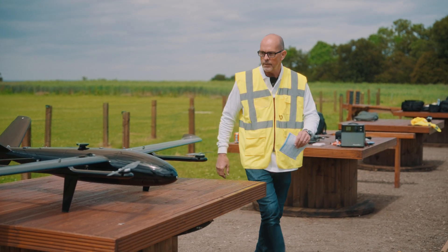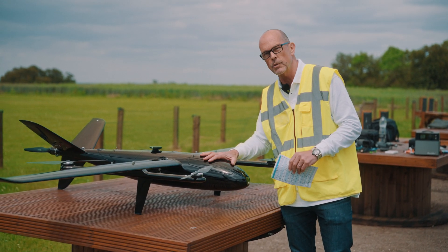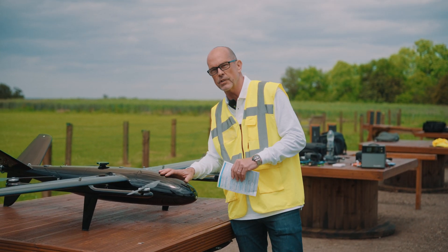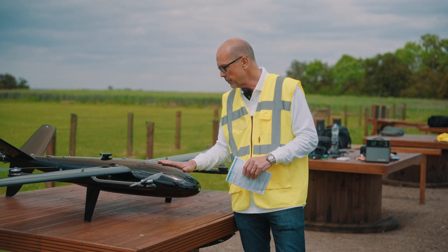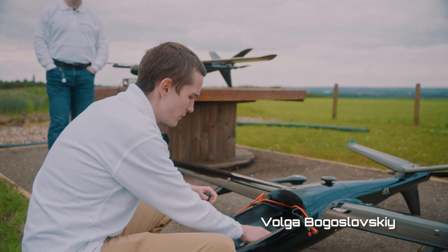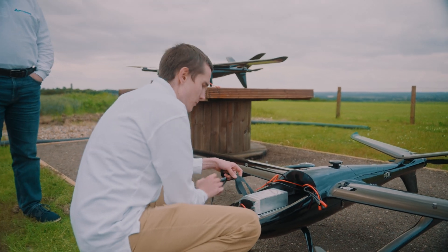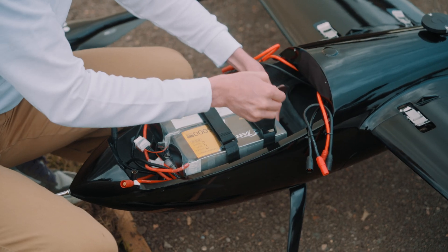Once we've done the pre-flight checks on the actual aircraft build, we go to putting the batteries in. Batteries have to be confirmed at 100% with the correct voltage and amperage. I'm going to open this hatch and insert the batteries. For bigger drones we use four batteries instead of two — it gives us more flight time, more capacity, more payload, and we can use bigger gimbals and cameras.